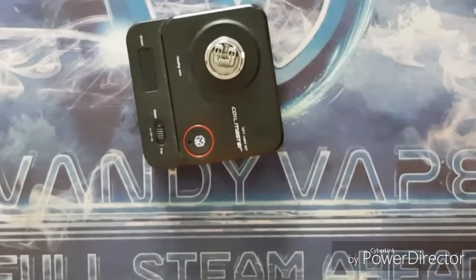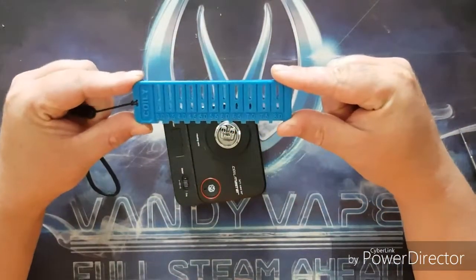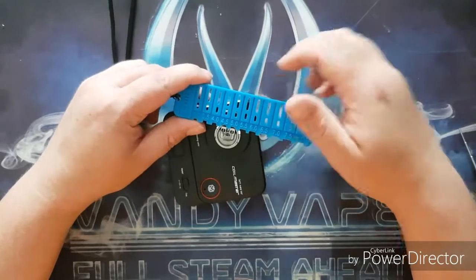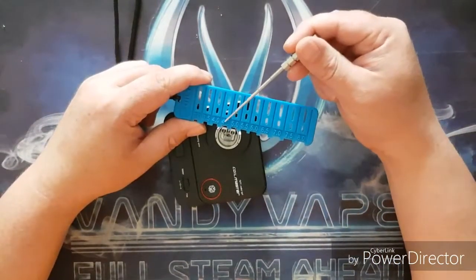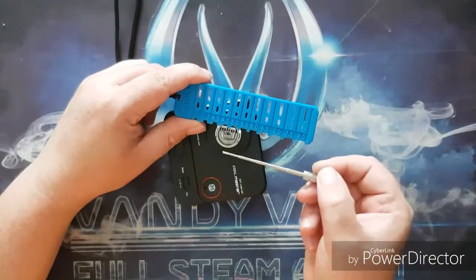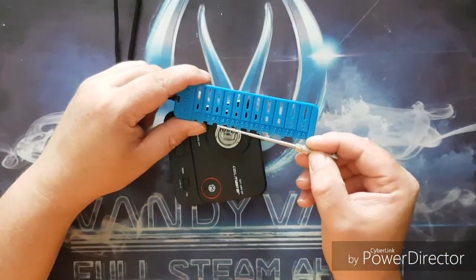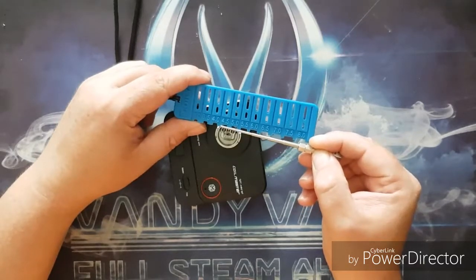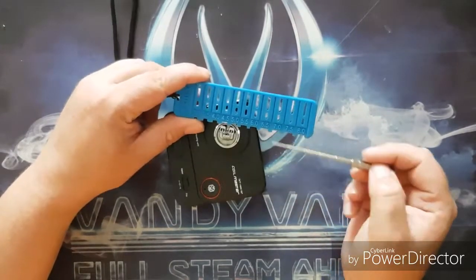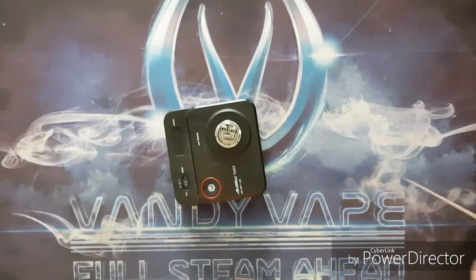The locking fins also help with a little bit of over-spillage if you do over-squonk. Building on this couldn't be simpler. If you're fortunate enough to use one of those fantastic coil tools, it makes life a little bit easier. Measuring the posts, for the perfect leg length you're looking at around 4.5 to 5 millimeters. I went with 4.5 as I wanted a high-up build — I put my coil jig straight in and gave it a little bend so it was directly above the squonk pin.